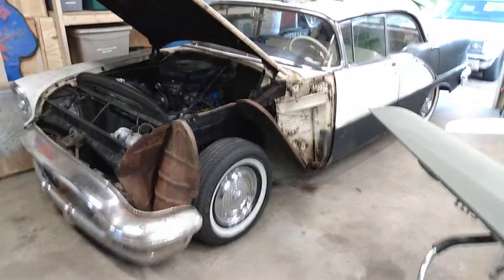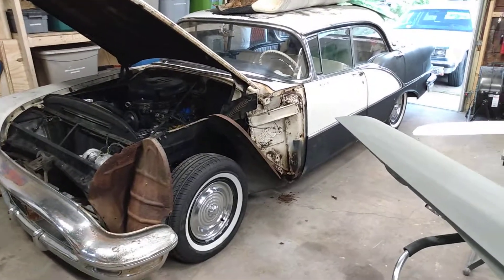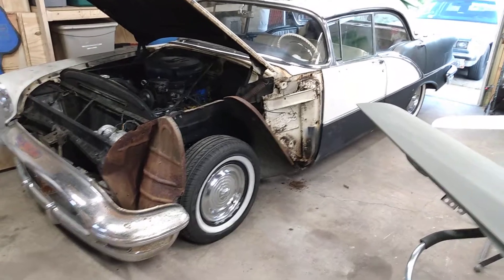Hey all! Just doing a quick Osmobile update. I haven't done one of those since I started doing the editing videos, so I just want to kind of keep you up-to-date on where I am with everything and what my plans are.